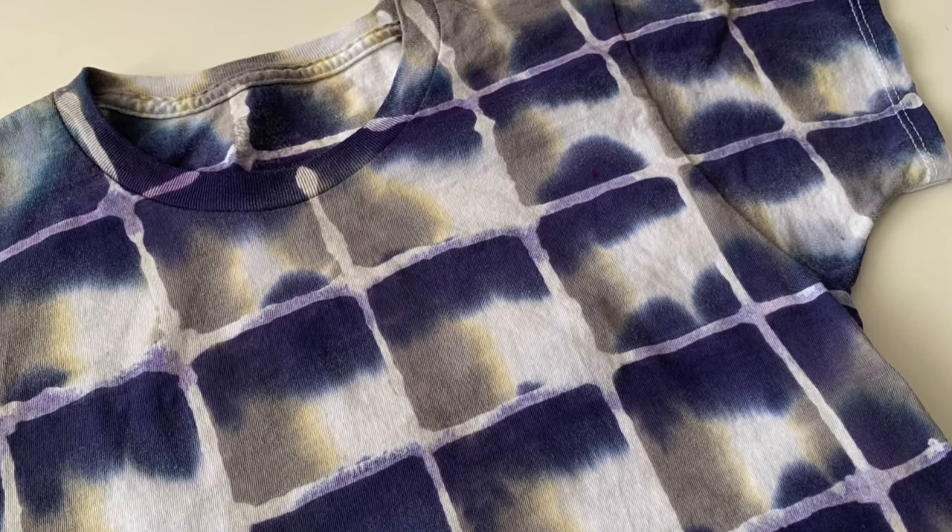So today I'm going to make a plaid pattern for you and I think it turned out really nice. If you enjoy this video, be sure to hit the thumbs up button and let's get started.